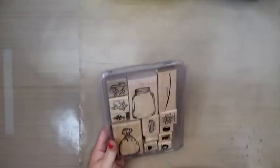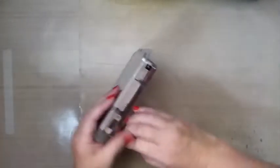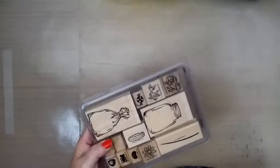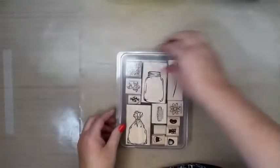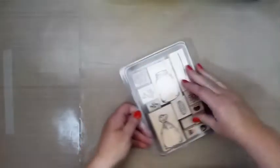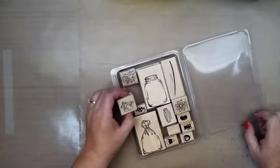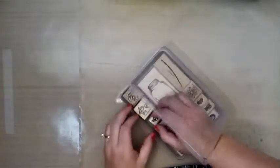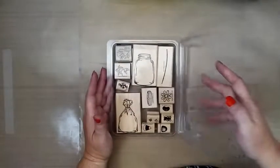I'm so excited for this set because I'm eyeballing a similar set. It's called All Wrapped Up, and Stampin' Up has a new set very similar to this. I love the goldfish especially, and I have a die that's similar. I love that it can be a jar full of flowers, candy, bugs — whatever. So I like that.